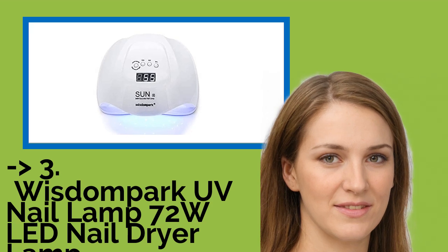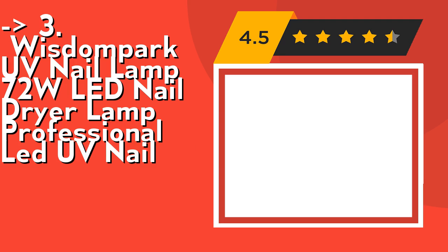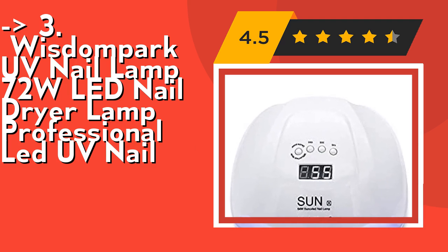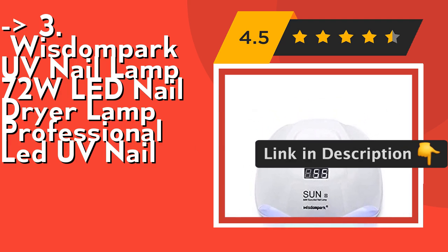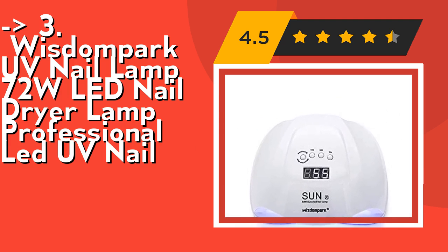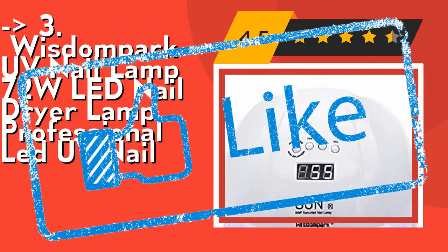If you want cost-efficiency, the Wisdom Park UV Nail Lamp 72W LED Nail Dryer Lamp Professional LED UV Nail is for you. It cures all kinds of LED gels or nail polish, is portable and very easy to use, so you can do your manicure at any time and anywhere — no more salon, no more cost. This nail lamp is also a perfect gift for women and girls. It has 4-timer setting buttons: 10s, 30s, 60s, 99s, and a 2-in-1 button for 99s with low heat and double power. Soft light gives you an excellent experience. Check out the link in the description to buy this product from Amazon.